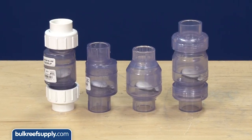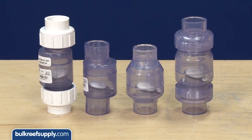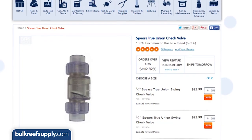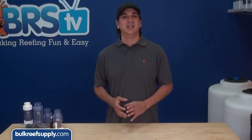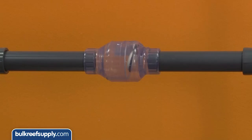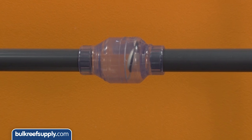We stocked the flapper style in double union and no union versions, as well as in two brands. Most of us agree the Spears brand is higher quality, but they pretty much do the same thing. Unless you are going to put your own unions on it, I would not recommend the non-union version to anyone. After you glue it in, there is no way to clean it unless you want to cut the pipe apart, which no one wants to do.